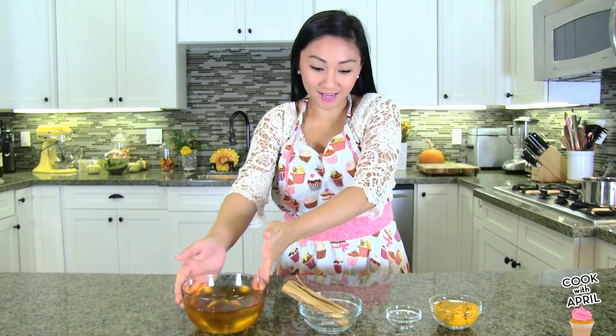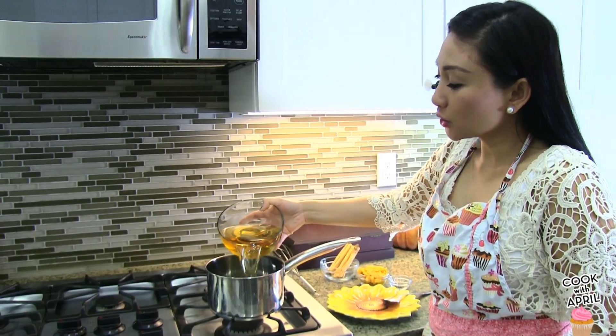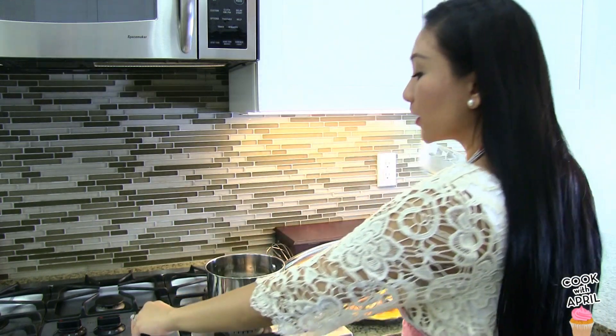So this is what you'll need for your pumpkin apple cider. You'll need apple cider, cinnamon sticks, cloves, and pumpkin puree. Let's get started by placing two cups of apple cider in a saucepan and turn that on to medium heat.